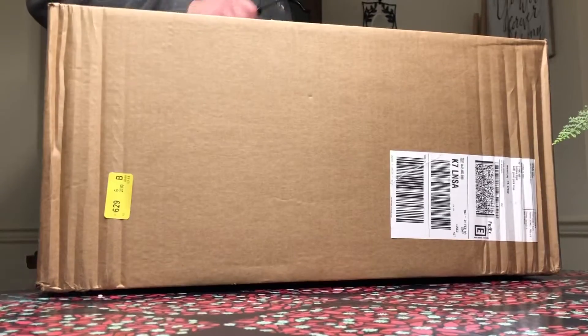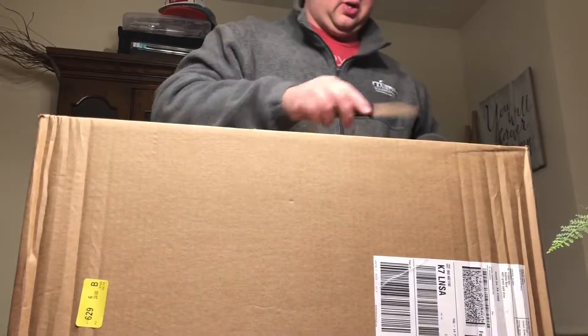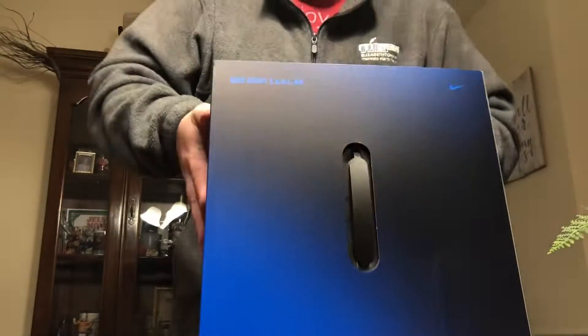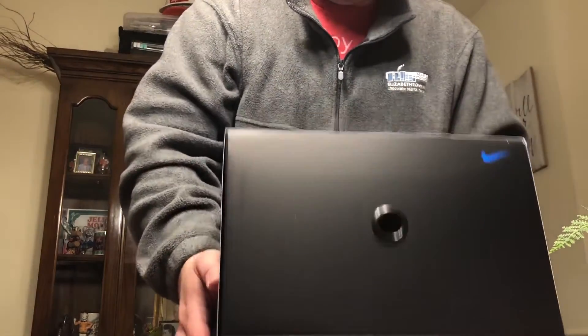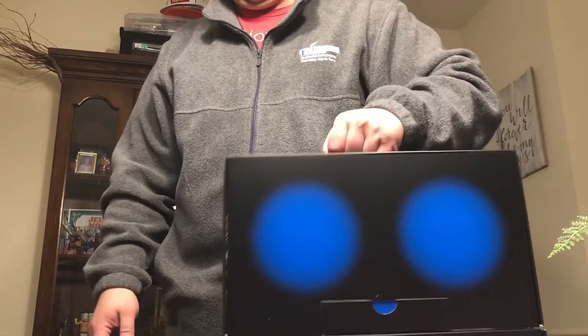We're back and we're going to show you the unboxing of the Nike Adapt BB basketball shoe. These were pre-ordered and will be available this Saturday. Nike with the 'Just Do It' tape on the packaging. Nice little handle on the box — Nike Adapt Earl BB right there. As you can see, really nice packaging.